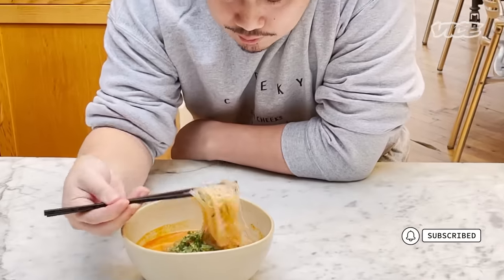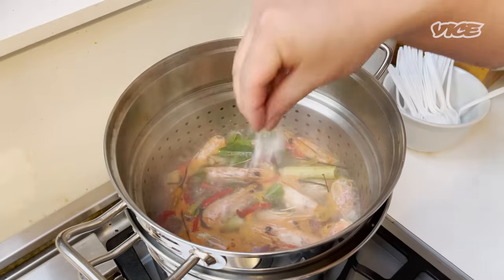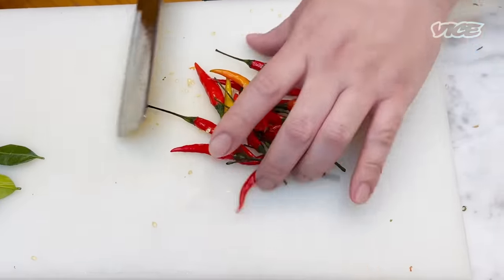Tom Yum Soup is a lemongrass broth soup that has salty, sour, and spicy flavor. The most important part of the dish is the broth, so right now we're gonna make the broth.